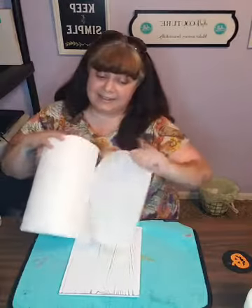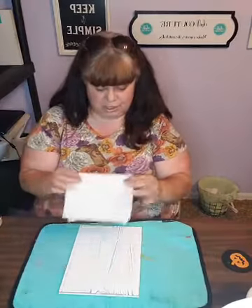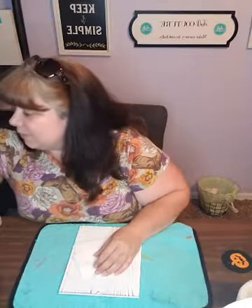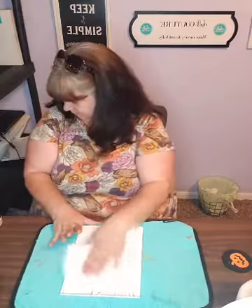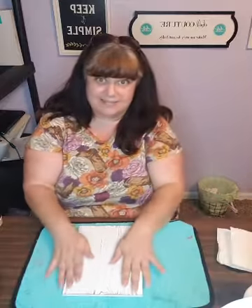First things first, before we do anything else, I'm going to wax up because this is not a chalkboard - it is wood. I'm using a brand new transfer, so I want to make sure nothing sticks. I can't remember where I put my wax - I bet it's in the car. Well, I'm just going to look and make sure I don't have it... Oh, I have it! There it is. So no waxing, no waxing.